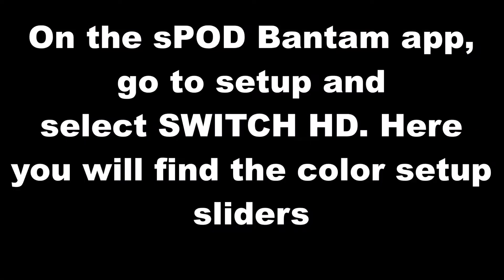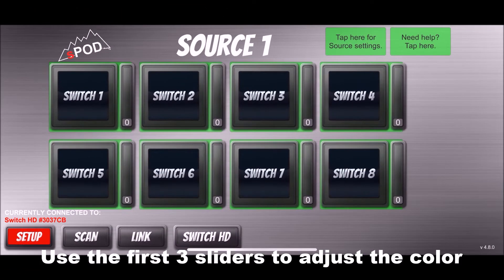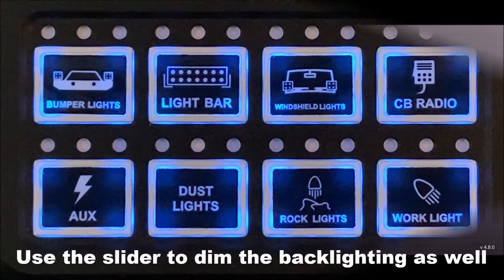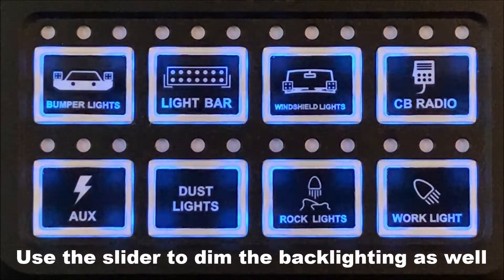On the Bantam app you can go to setup and select Switch HD. Here's where you can program your switch colors, background colors, and the dimness of each of the switches. You can also set a timer for the backlighting when you want it to turn off. By sliding the green, red, or blue sliders you can adjust the backlighting color and control the brightness as well.